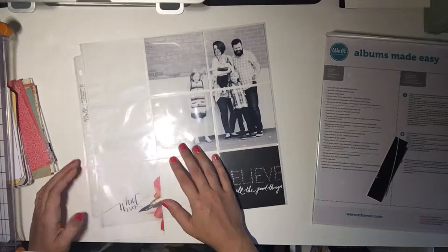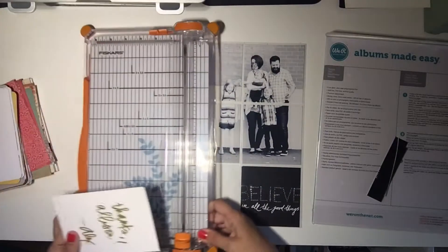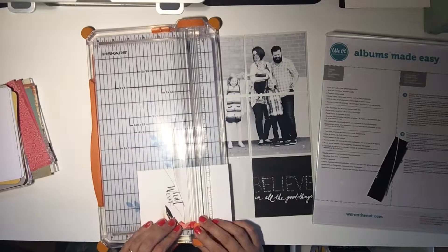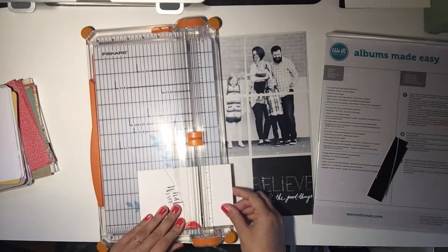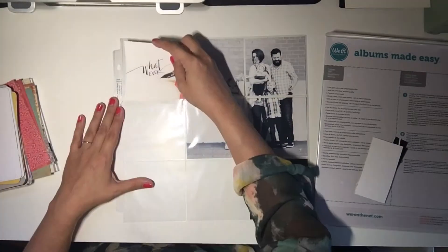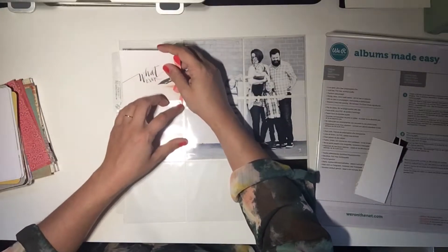Do I want that right in the middle there? I think I do want it right in the middle. That's the tricky part about doing squares — a lot of times that offset look of thirds that works with the typical 4x6. If you want to be safe when you're working with squares, just keep your design right in the middle of that frame.